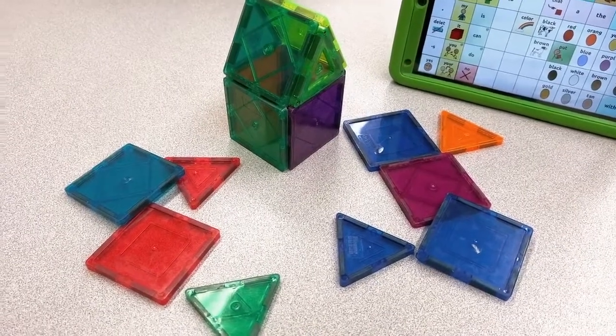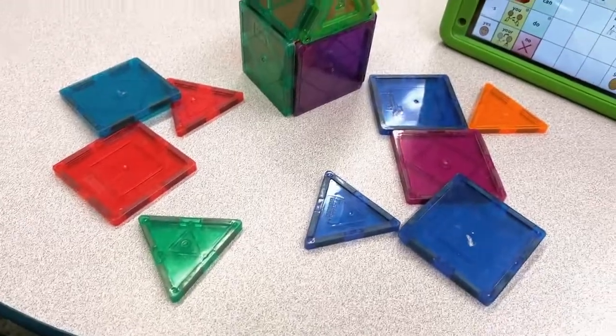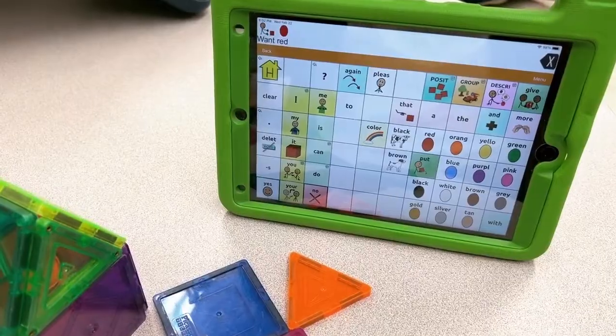At this center today we're doing building imitation. I build an object and then students imitate that with their blocks. I'm using magnet tiles here and supporting with our classroom AAC.